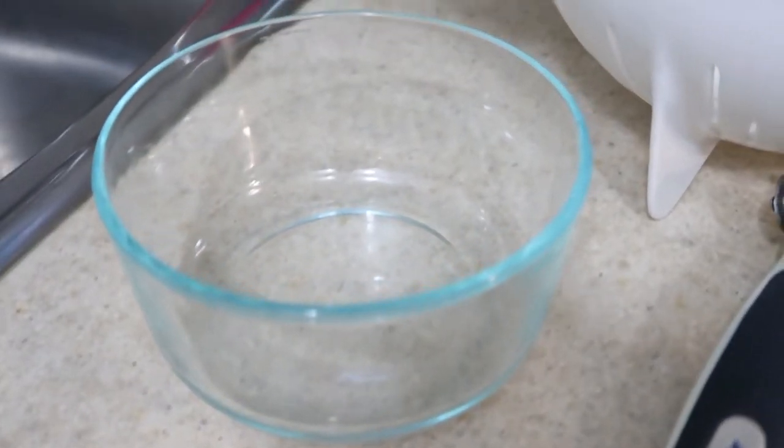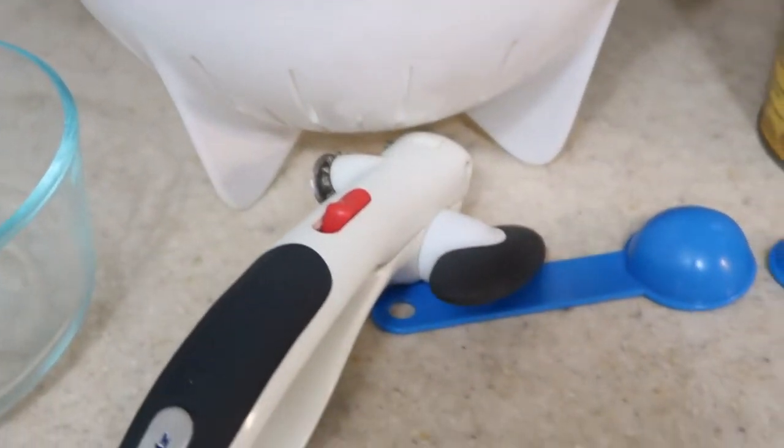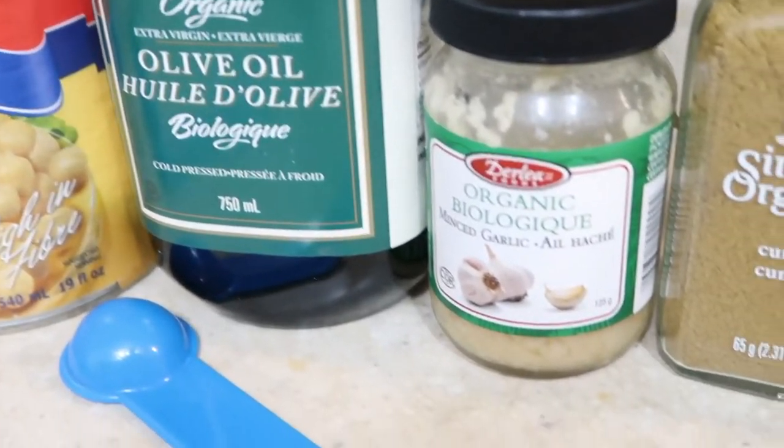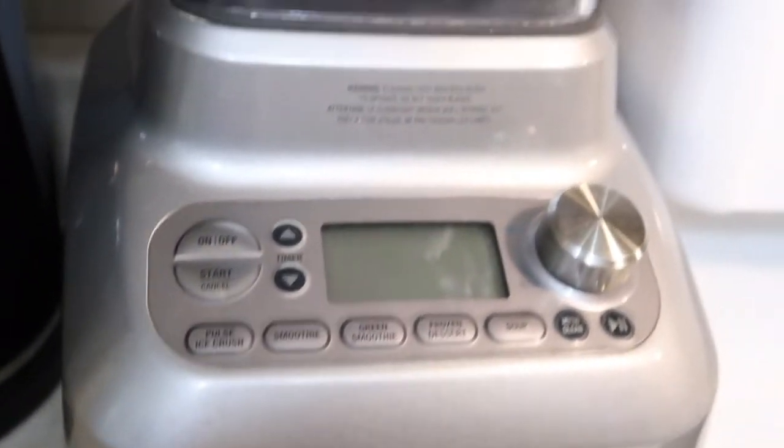Items you'll need: a bowl, a strainer, a can opener, a tablespoon, one teaspoon, half a teaspoon, a can of chickpeas, olive oil, garlic if you want, cumin — always — and sea salt. And the blender or food processor that you'll be using — obviously the most important part of the job.